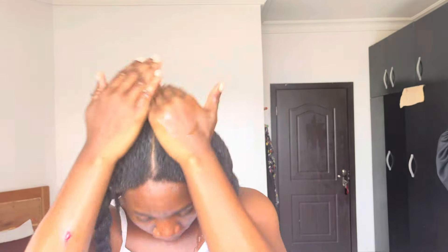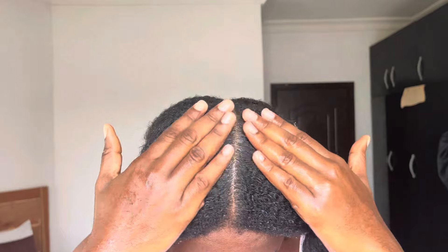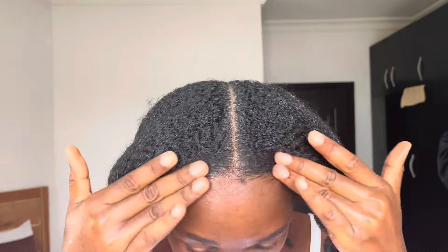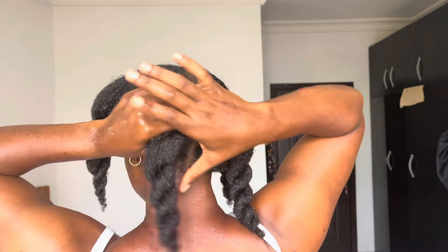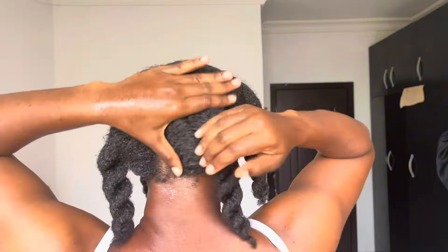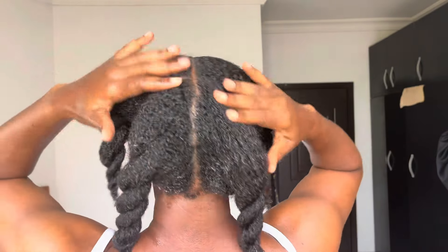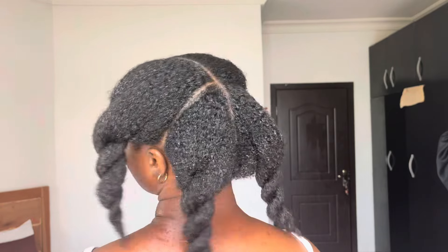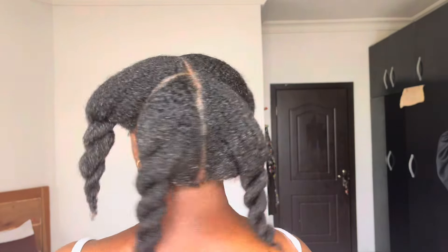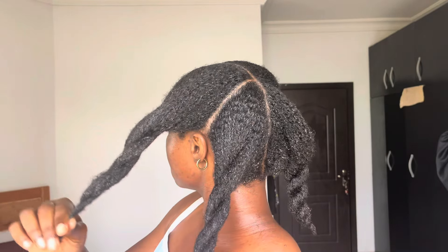We are done applying our flaxseed, so I'm going to cover my hair with a plastic cap and let it sit for 15 minutes before shampooing, conditioning, and finishing my wash day. What I also liked about the flaxseed is that it cleaned my scalp — I had not washed my hair for about three weeks and my scalp was looking pretty clean because of it. That's it for this video, thanks for watching!